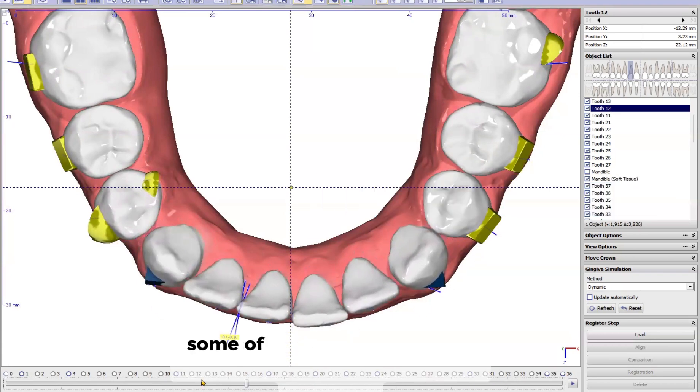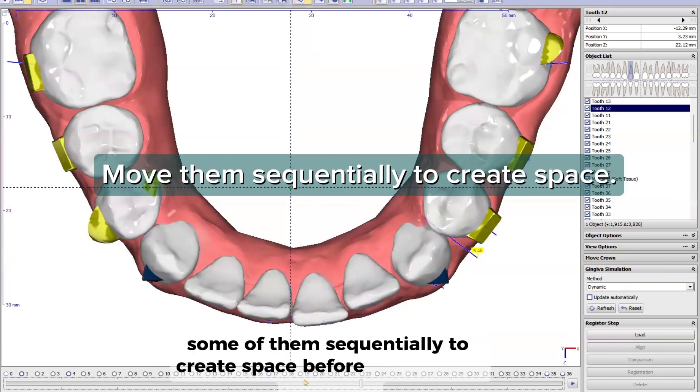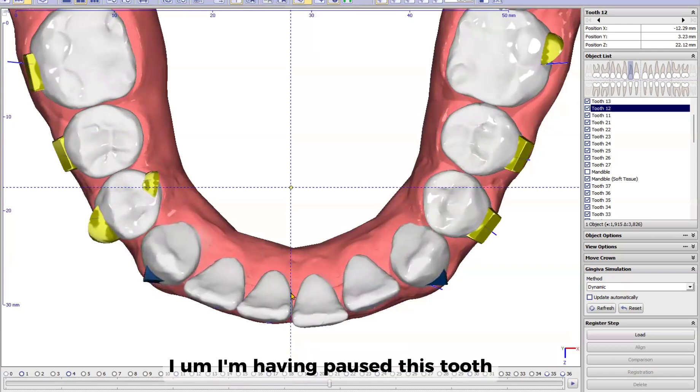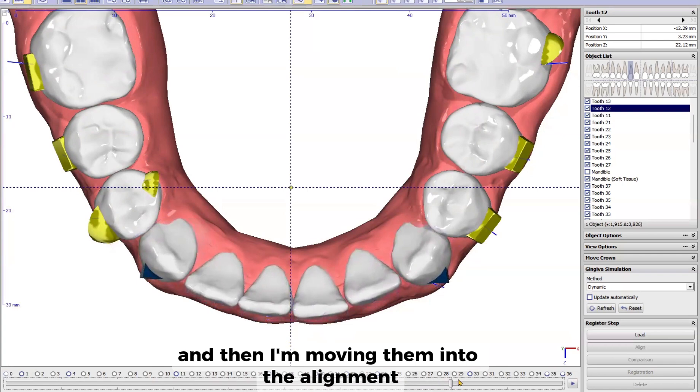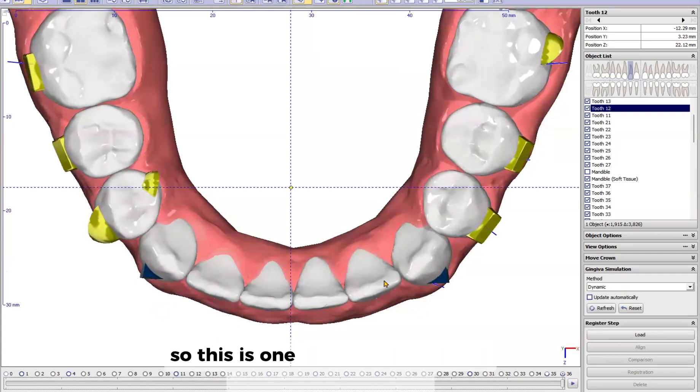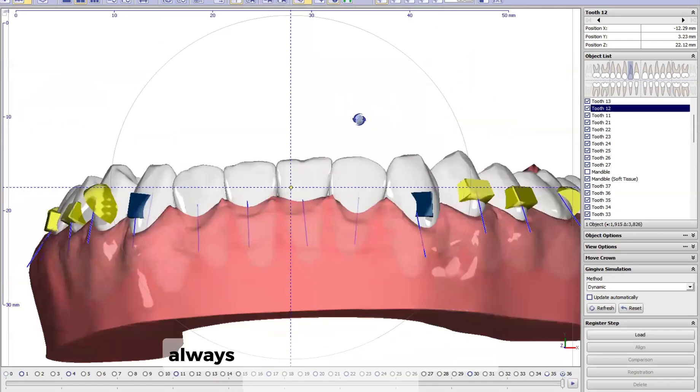Then the retraction of all the anterior teeth — some of them sequentially — to create space before moving the other one. You can see that I'm moving this part first, pausing this tool, and then moving them into alignment after the others. I've already created space, so this is something I wanted to show you.